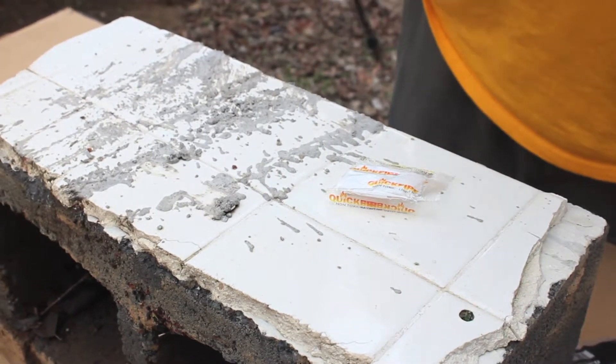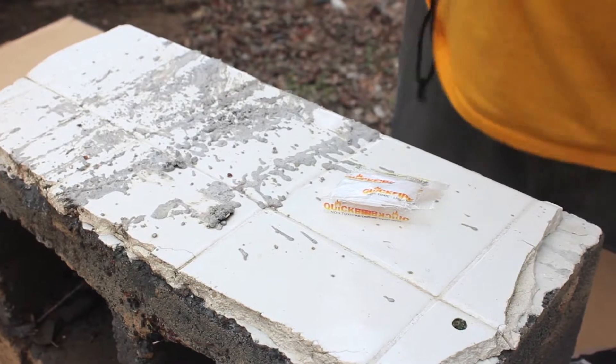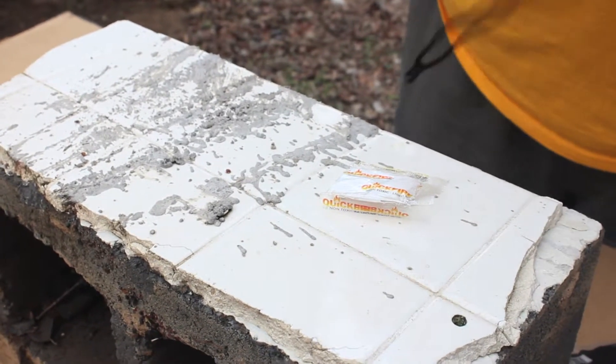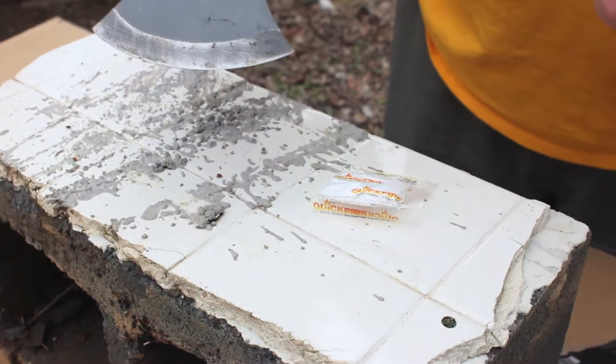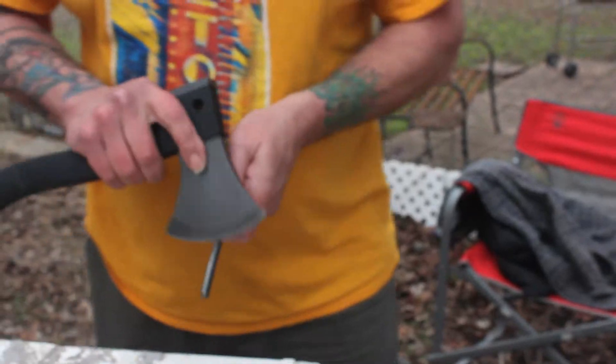First thing I'm going to try is my camp axe — my Schrade camp axe. At the bottom of it, what looks like a lanyard is really a flint.